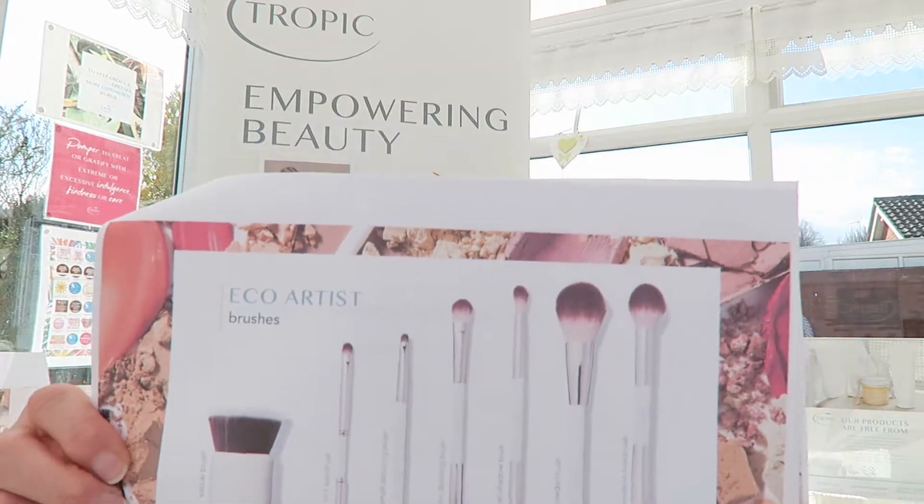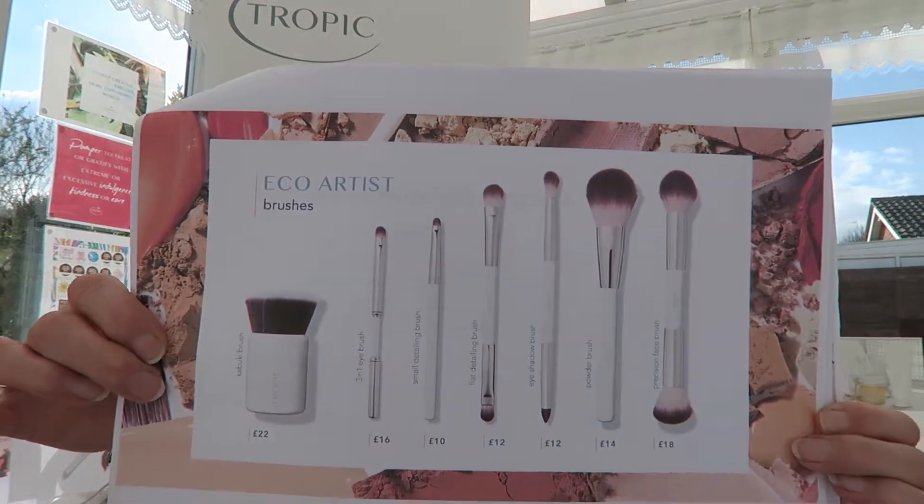These are all brushes you can wash clean with our signature hand wash — it's antibacterial, so that's great for cleaning your brushes. Our brushes have been created with a high-end luxury finish and, as with everything in our Tropic range, are priced honestly and reasonably.